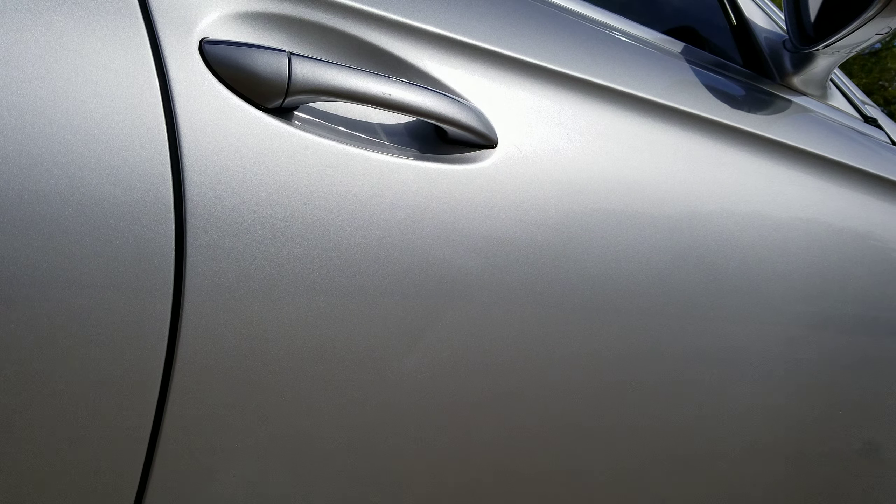Overall, beautiful car, right? But that right there is just what's bothering me, and no charge to the customer. I just can't leave this car looking like that.